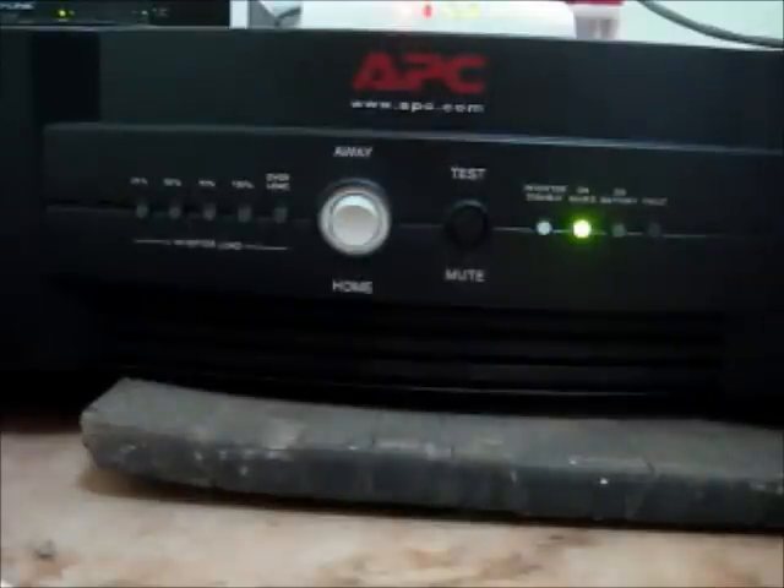Hi, this is Henry from TechLimps.com. Today I am going to tell you about how to set up a backup power supply system for your servers or for your home appliances. The power supply system which I am going to speak about is from the company called APC, American Power Corporation.